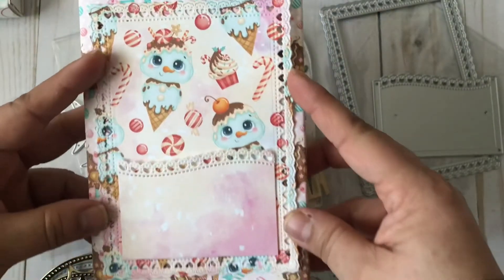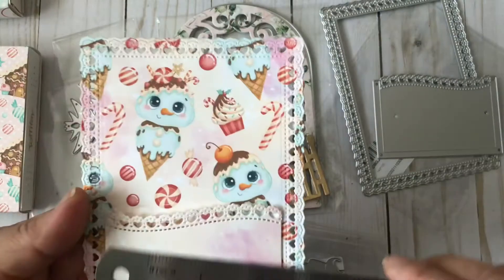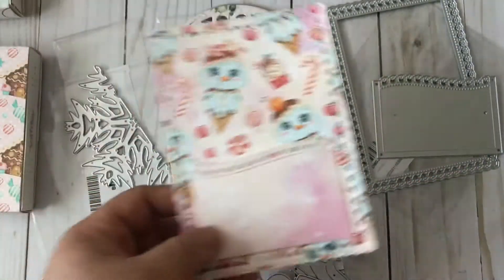Look at this — I can just add the pocket to the front of a card assuming this was a card, and I can just tuck in maybe a gift card or something, because I think a gift card would fit perfectly in there.